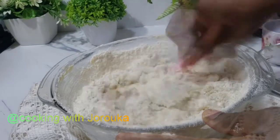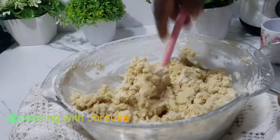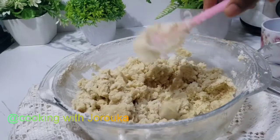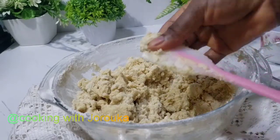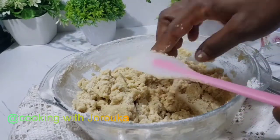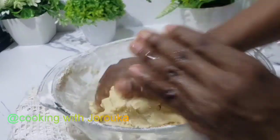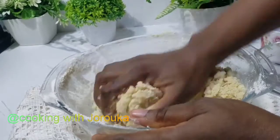Then go in with your fingers and form a nice smooth dough. Keep watching! My name is Joy — if you're new to my channel, welcome. Don't forget to hit the subscribe button, make sure you like this video, and share it as well, as it will be helpful to some people.